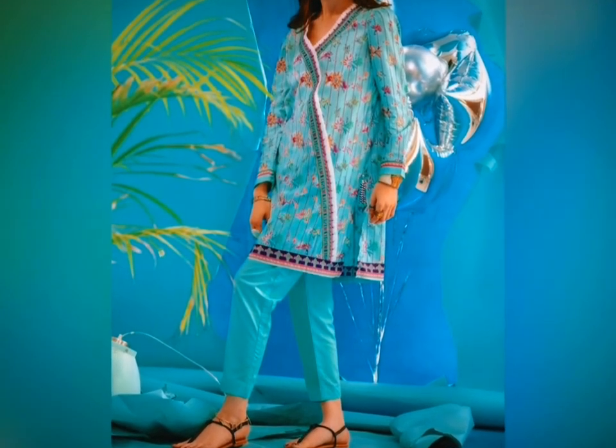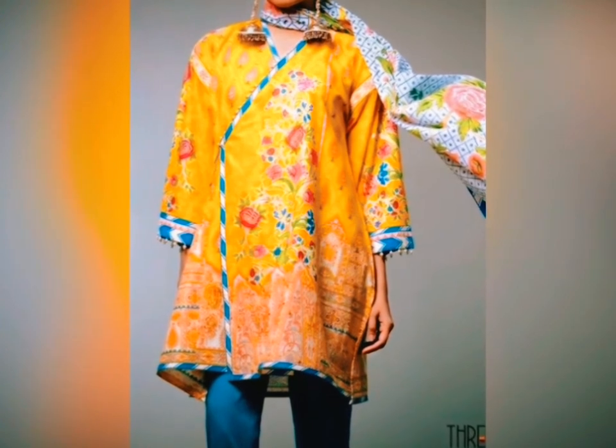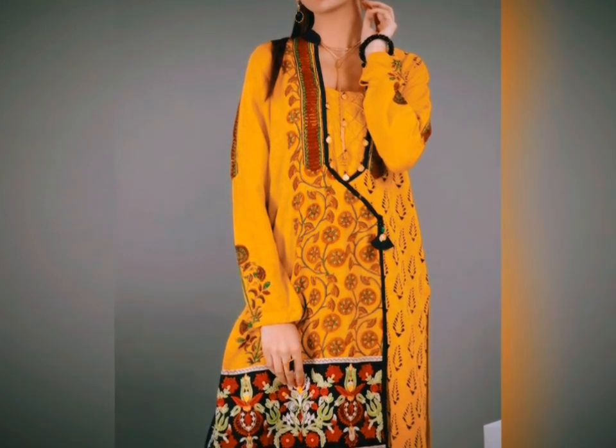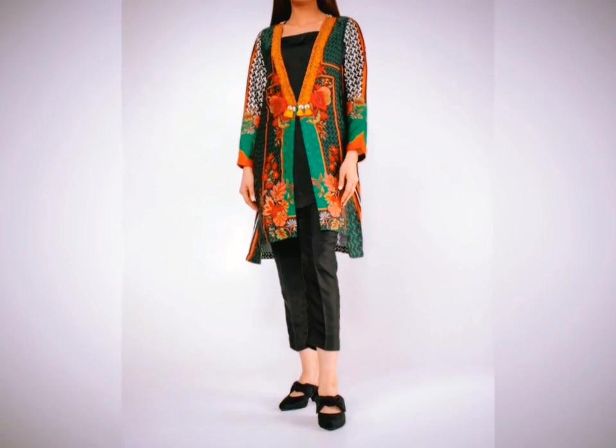If you are looking for a belt you can wear it with these designs. So these were some designs that I tried to find for you guys. I hope these are the designs that you like. Thank you.